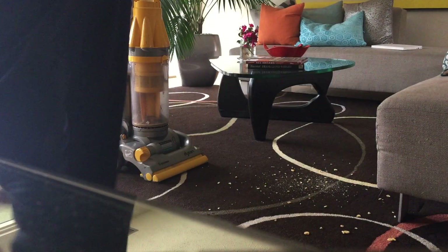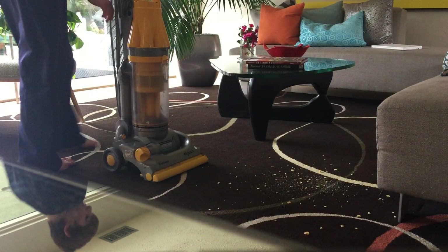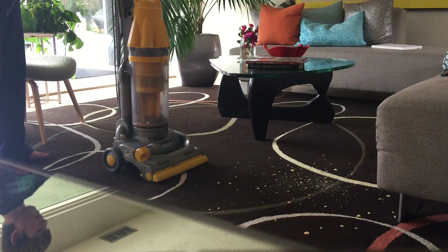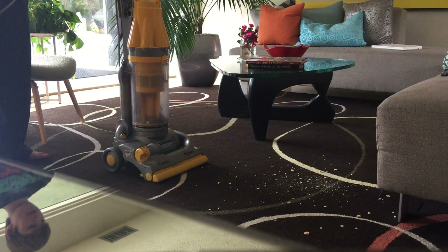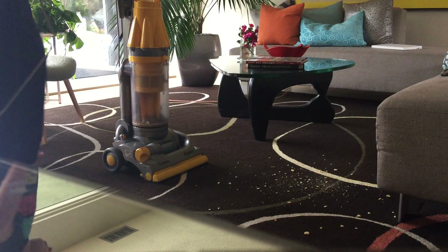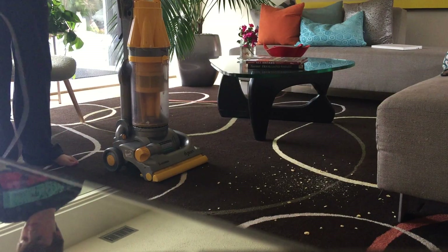I didn't creep them up enough. Let me record this before I do the goldfish test on the Dyson DC07. Actually, HEPA slash bacteria safe — I'll just say all four.